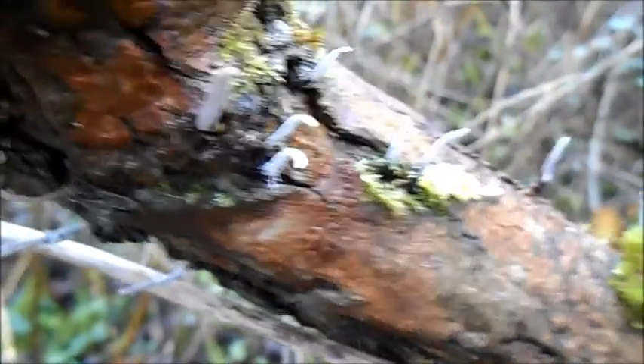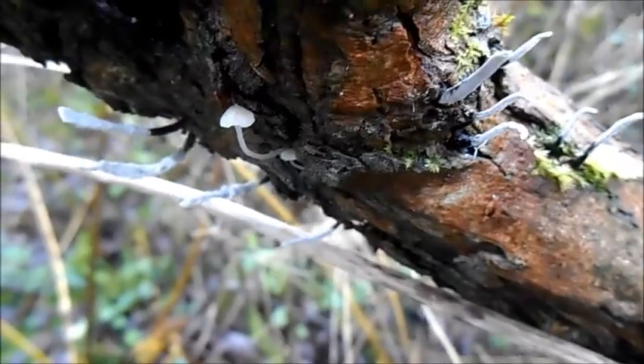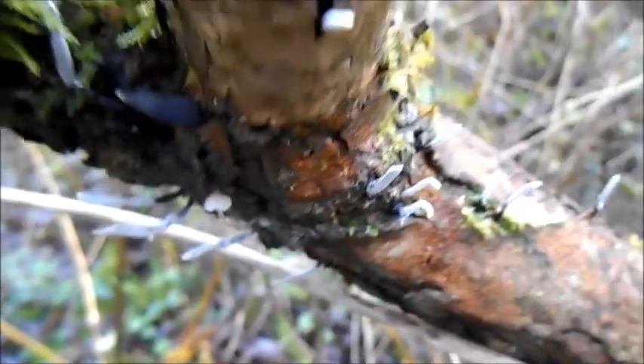As regards edibility, well, they're not poisonous, so in theory you can eat them — but in theory you can eat this bit of dead nettle here too.